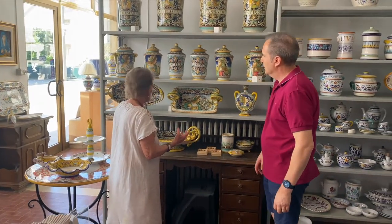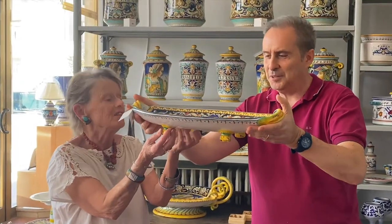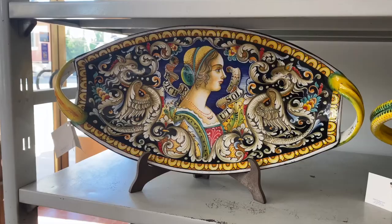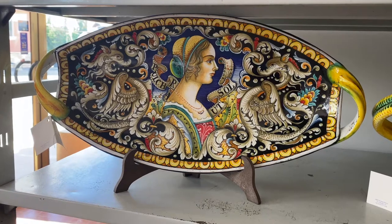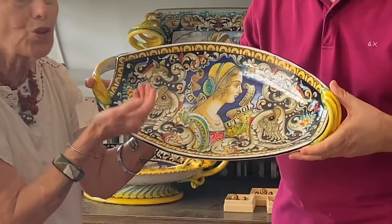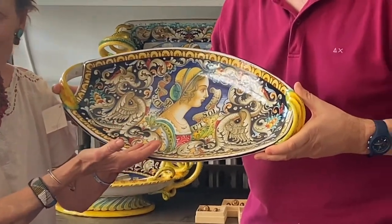Can you show us this one? It has feet on the back — a centerpiece. Absolutely gorgeous. Beautiful.